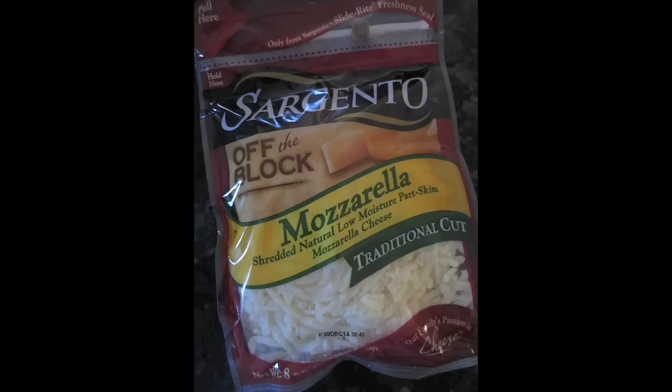I also just wanted to make a quick note that I did make this a second time with Sargento cheese, and any prepackaged cheese would probably have the same effect. You do want to use fresh cheese because prepackaged cheese has a very light taste and it will taste like nothing.